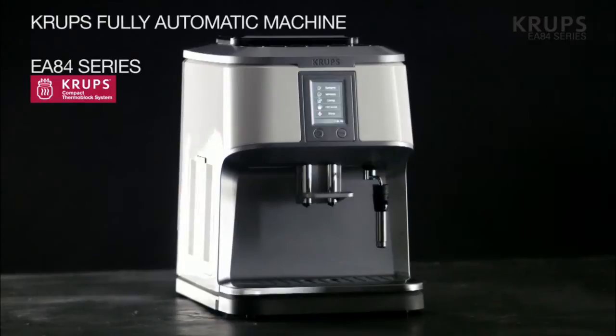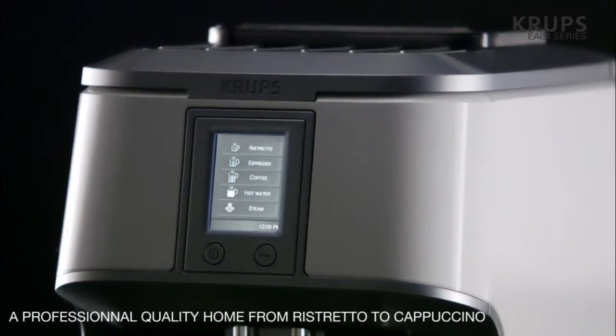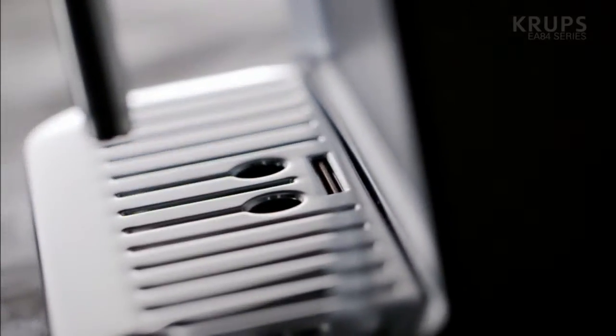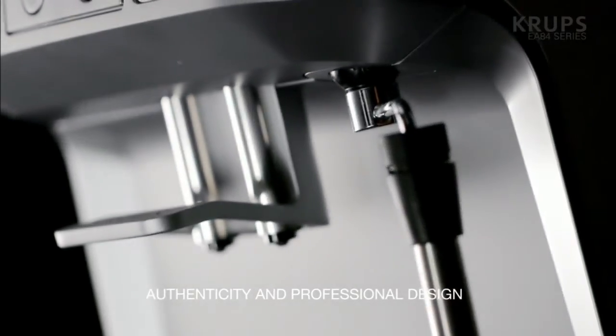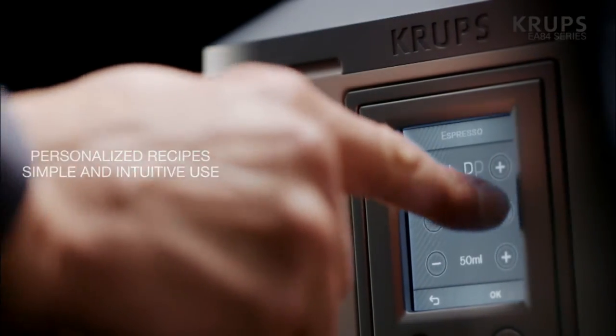Krups creates the fully automatic machine EA84 series — the only espresso machine with a super cappuccino accessory. An authentic and professional design, with a touch screen color display for intuitive use and unlimited possibilities.